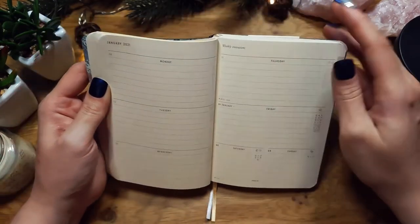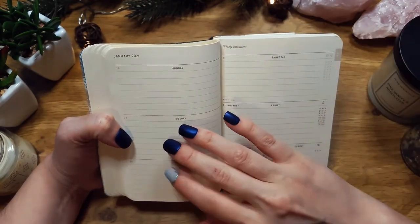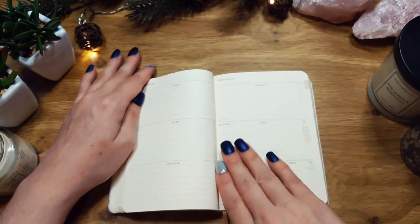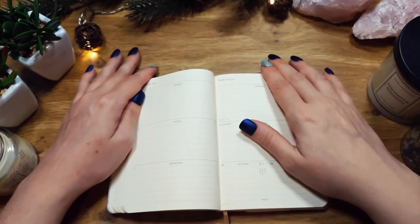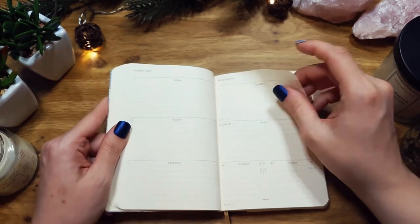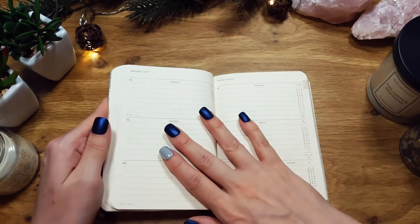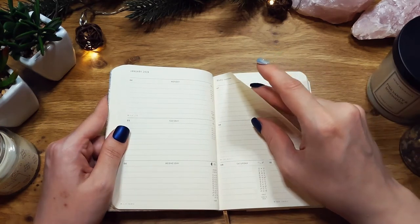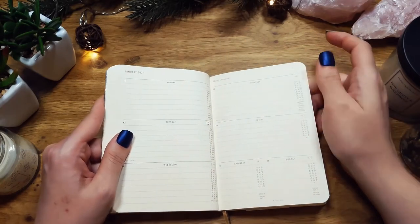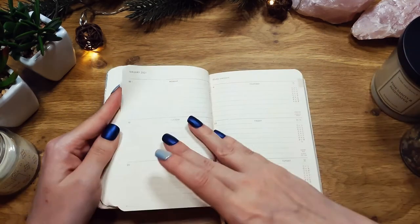I will probably use the daily pages as a dream journal and also for any kind of spiritual ritual and things I do. As a reference guide, I have a bigger book where I note down bigger things I want to keep — you could call it a grimoire — but this one is more like a workbook for notes, thoughts, and dreams.